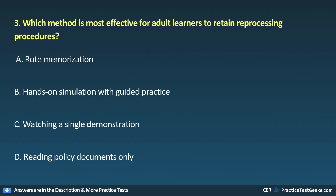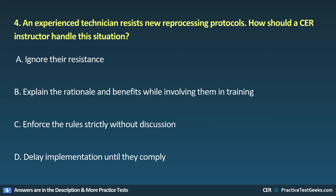3. Which method is most effective for adult learners to retain reprocessing procedures? A. Rote memorization. B. Hands-on simulation with guided practice. C. Watching a single demonstration. D. Reading policy documents only.